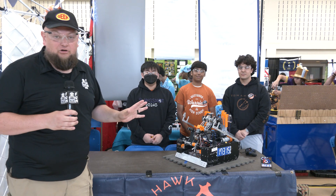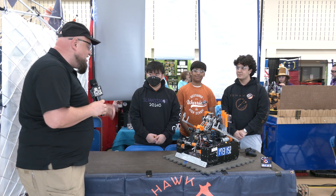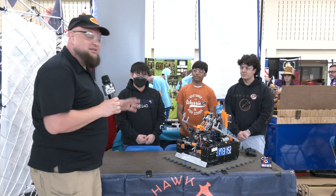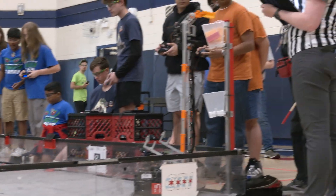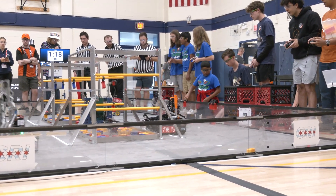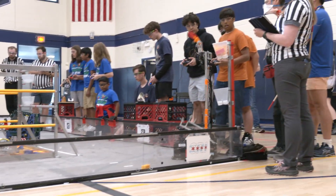Hi everybody, it's Tyler here at the Chicago Robotics Invitational premiere event, checking in with 17315 Tomahawk coming out of Austin, Texas. The team's had a phenomenal year — finalists and Alliance Captain at UIL, congratulations on that. Good performance at Worlds too, and looking awesome here at CRI.